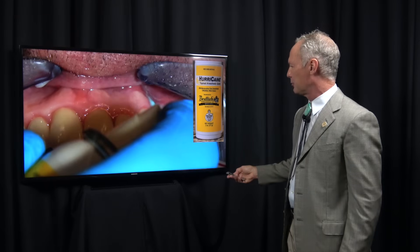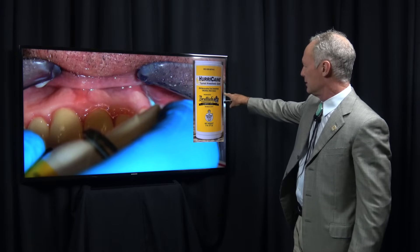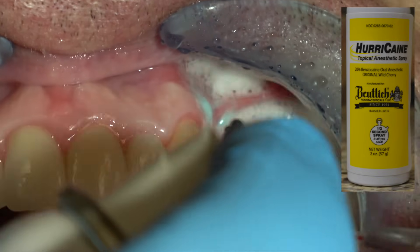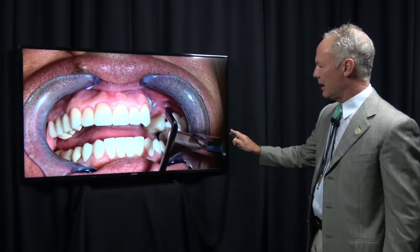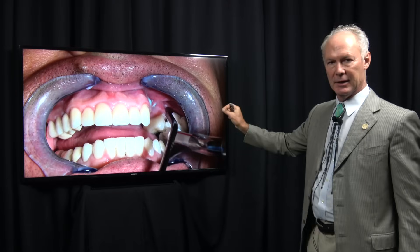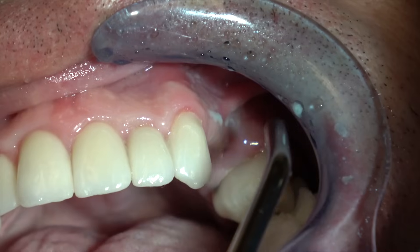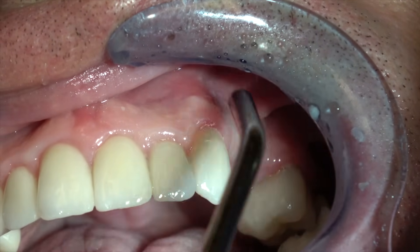Then spray the tissue with Hurricane topical anesthetic spray — this is 20% benzocaine. Again, there's a 2x2 in the back of the mouth. I'm blowing this in with my air syringe, blowing it into the tissue. This is an incredible local anesthetic method. Your patients will love you because they won't feel a thing.